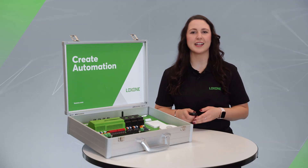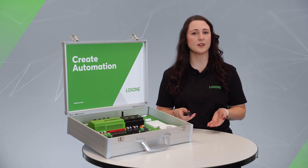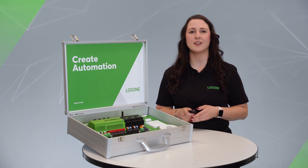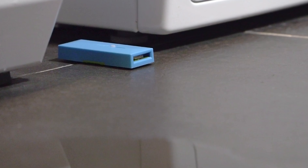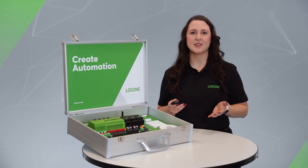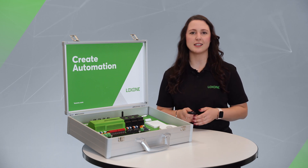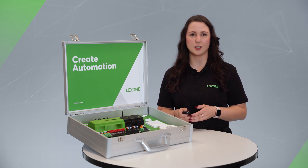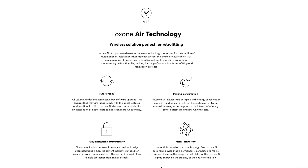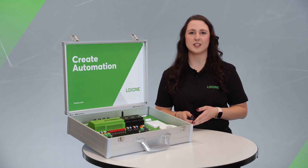The Luxone air technology is also already integrated in the demo case. It is used to connect components to the mini server via radio frequency. This makes the technology ideal for renovation and retrofit projects, or anywhere where installation via cable is no longer possible. The in-house radio technology is fully encrypted, and 128 air devices can be connected to an airbase extension. All information about our air technology and the entire product portfolio can be found on our website — again, you can find the link in the description box below.